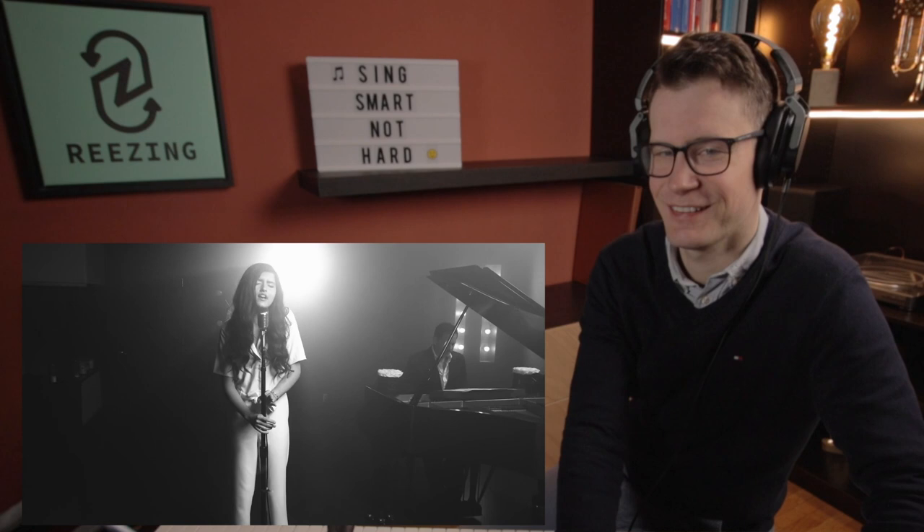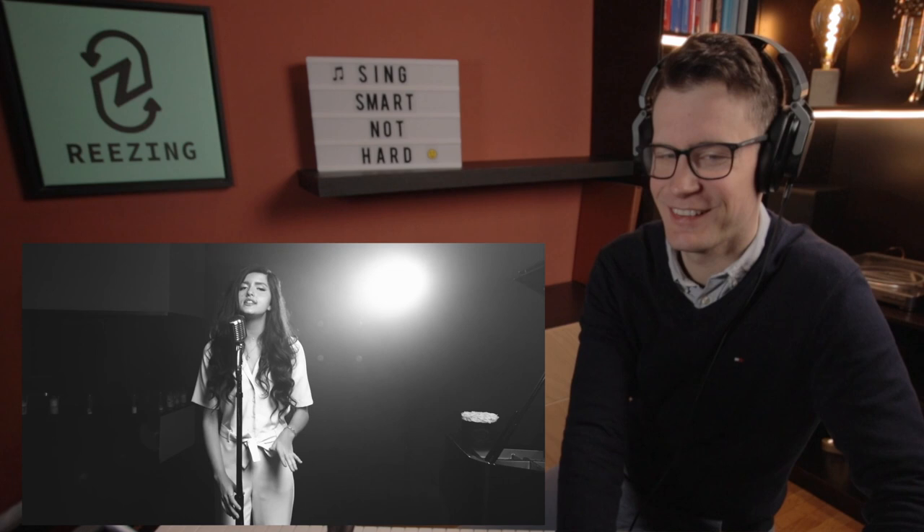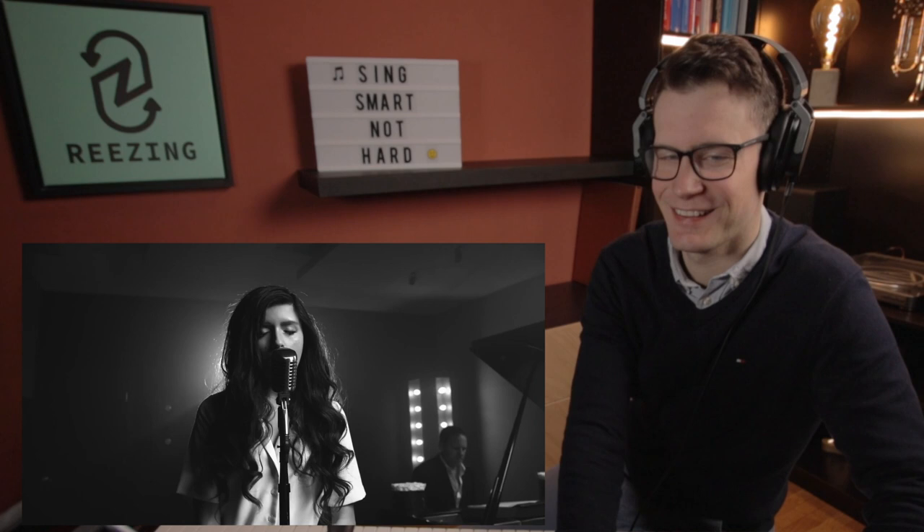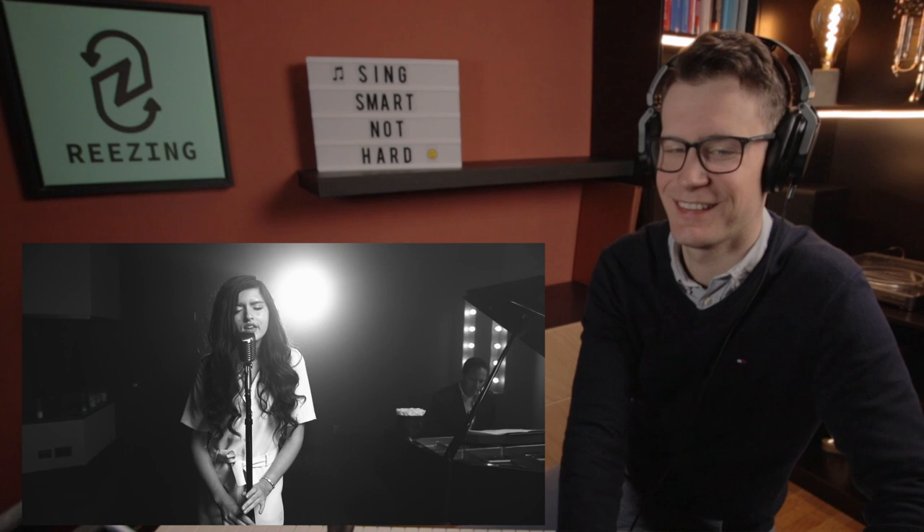"And go easy on me, baby, I was still a child, didn't get the chance to feel the world around me. I had no time to choose what I chose to do, so go easy on me." Cool.